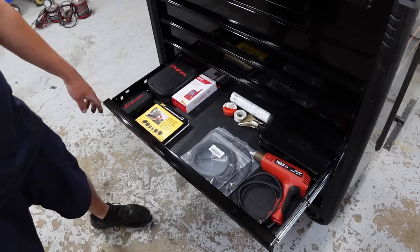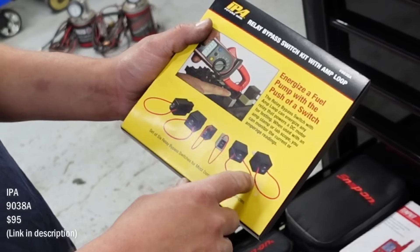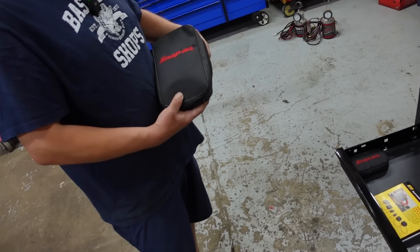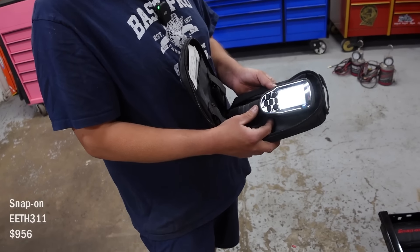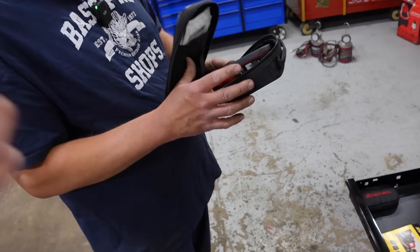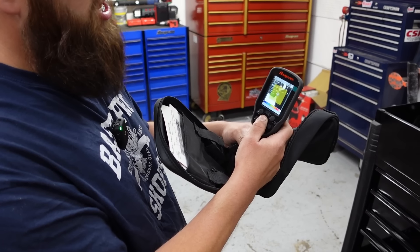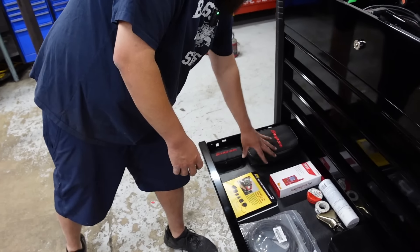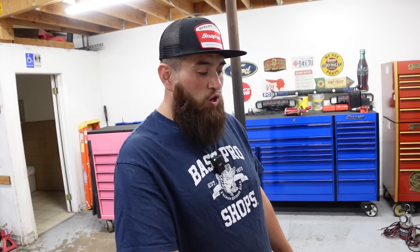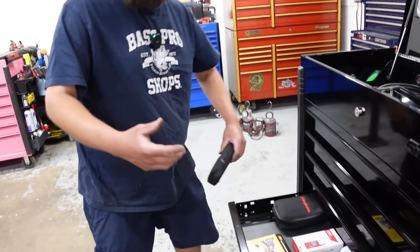Soldering gun, heat gun, heat shrink. I bought these thinking I'd use them for fuel pump testing with the low amps probe — I've used them more for bypassing stuff. I've got a thermal camera — their smaller one. I don't use it a whole lot. The one thing I tried to use it for is parasitic drains — if a relay is staying on you can scan over the fuse box and use it. I've tried it on the last couple parasitic drains but it hasn't worked.